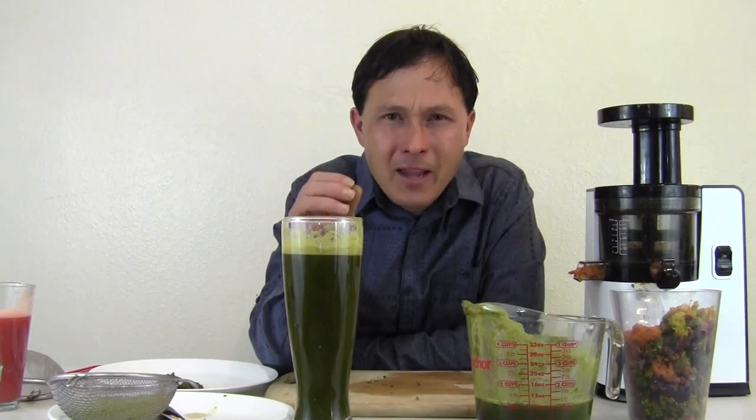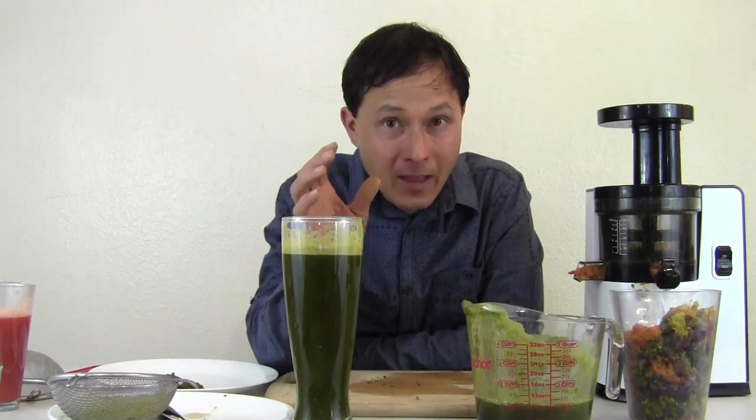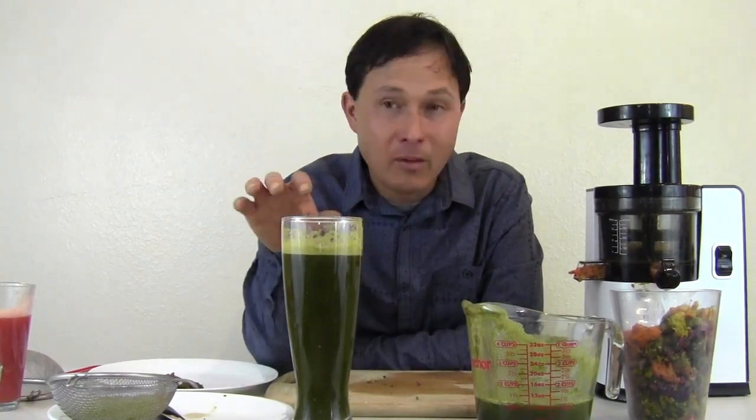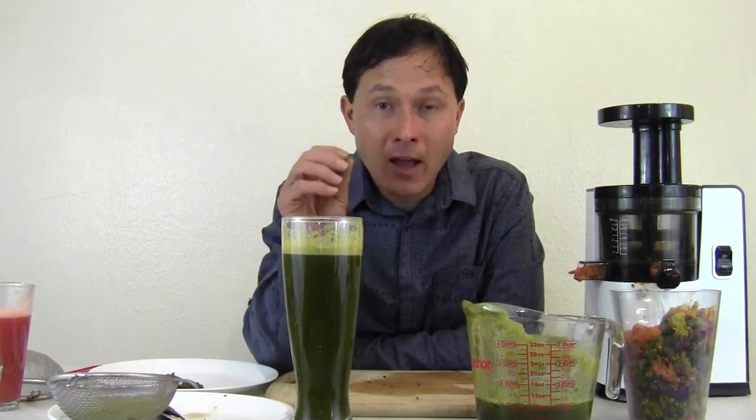The VSJ juicer is an amazing juicer — it's the best vertical juicer I've tested to date. They've refined it and made it into a better machine as long as you use it properly, and hopefully after watching this video you've learned how to do that. The last thing I want to get into is the cleaning — this is also very important so that you will have long-term success and happiness with your machine.